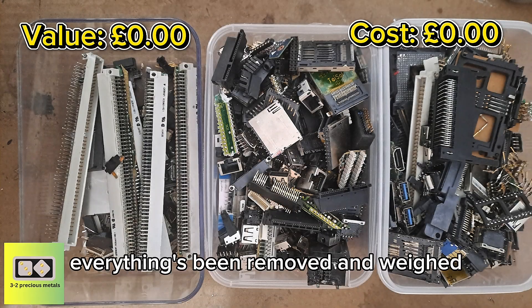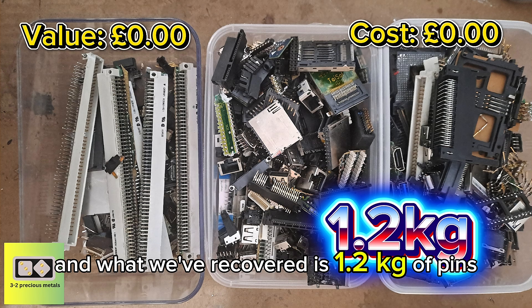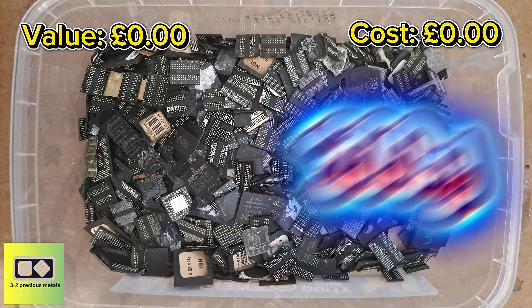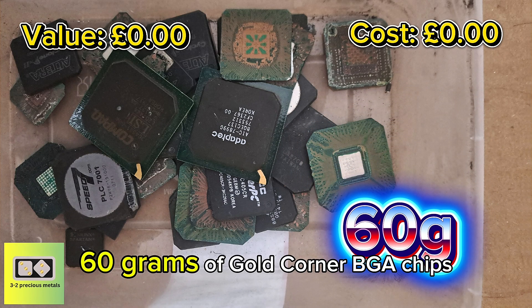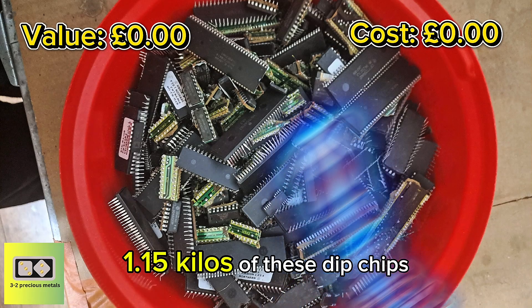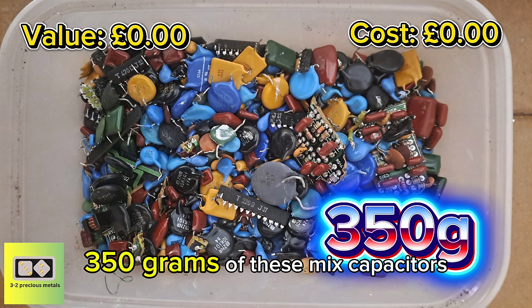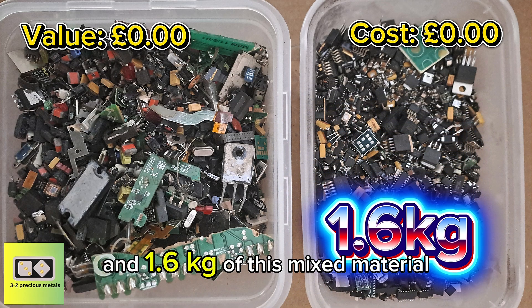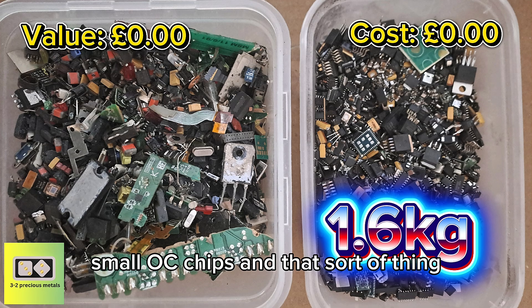So everything's been removed and weighed. What we've recovered is: 1.2 kilograms of pins, 450 grams of IC chips, 300 grams of BGA chips, 60 grams of gold corner BGA chips, 1.15 kilos of DIP chips, 350 grams of mixed capacitors, and 1.6 kilograms of mixed material containing transistors, tantalum capacitors, small IC chips and that sort of thing.